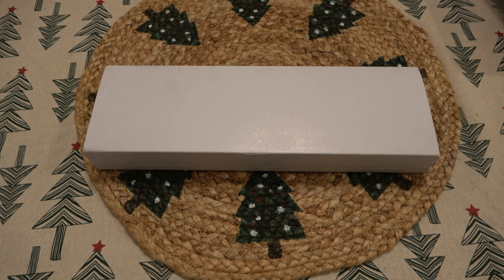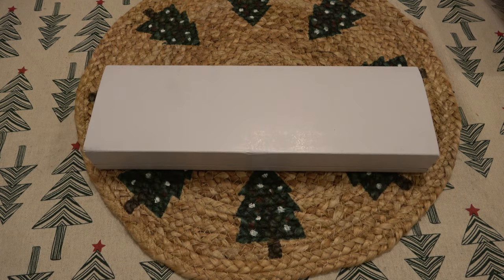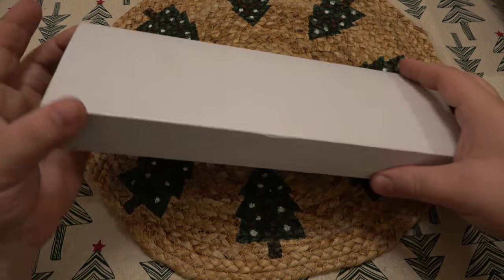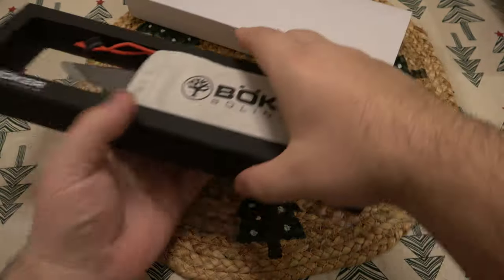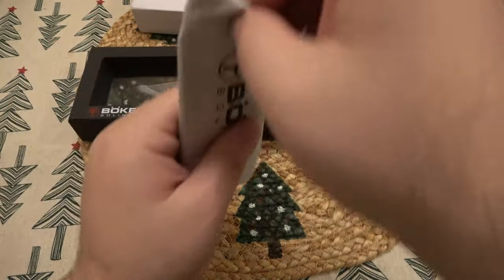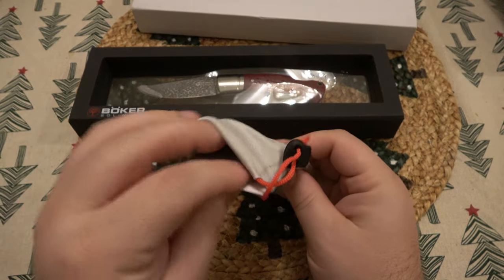If you're a collector or you just want this specific knife, it is what it is. I'm going to unbox the whole thing to show you what it looks like, because I think the display case it comes in is kind of interesting as well. Then we'll talk about the knife and I'll let you know what it actually cost. We get a little sleeve here that protects everything for storage, and our Boker bag with paperwork — in four different languages.